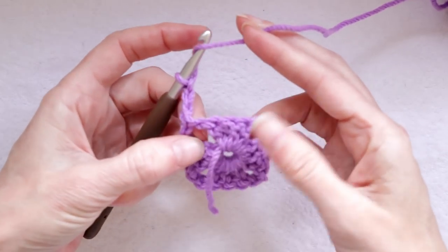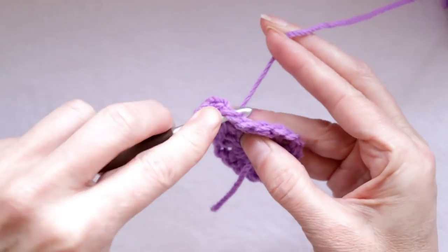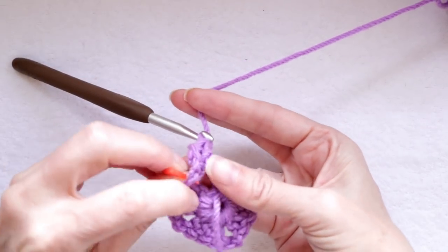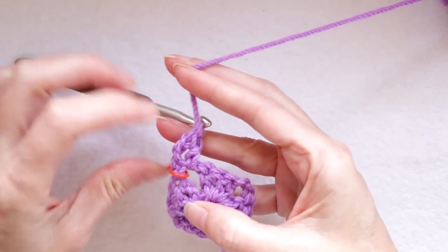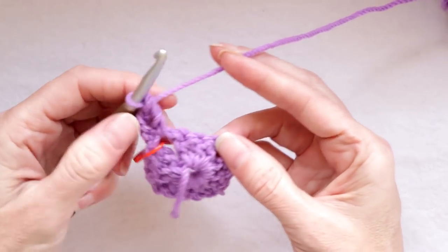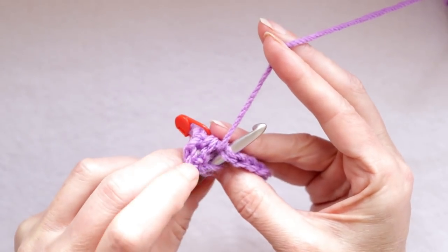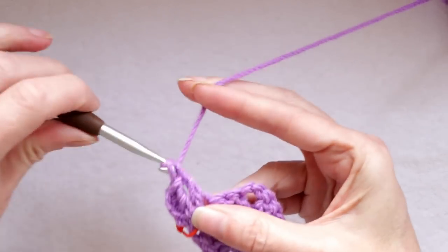Into this corner, we are going to make one more double crochet. Wrap your yarn and go into that corner space, grab your yarn and bring it back, wrap your yarn and take off two, wrap your yarn and take off two. Now into this same corner space, put your stitch marker — just slide your stitch marker on there. That means that's where we're going to end our row. Now we have our three double crochets from the previous row — one, two, and three — and we're going to go into each stitch making one double crochet. Poke your hook into that little dimple, making sure you have two loops of the V on your hook.